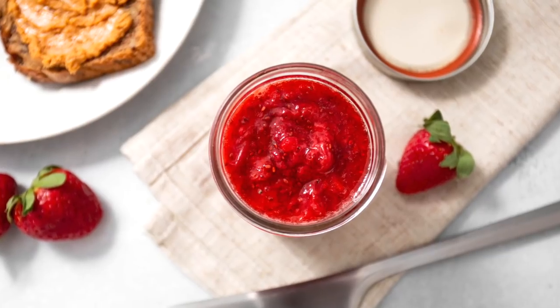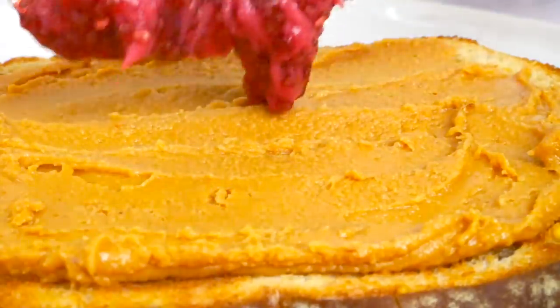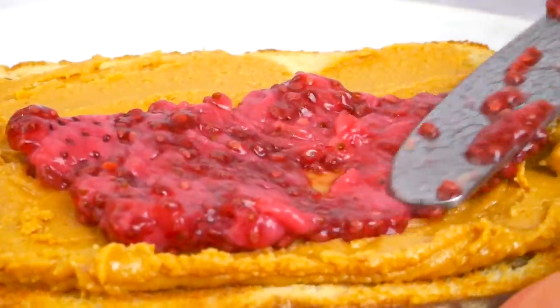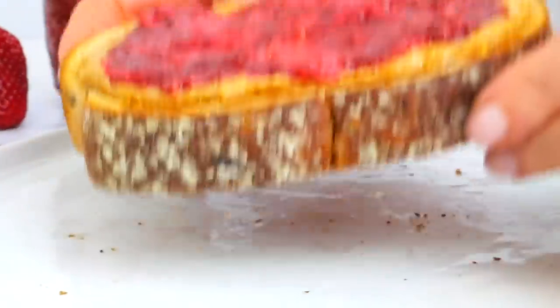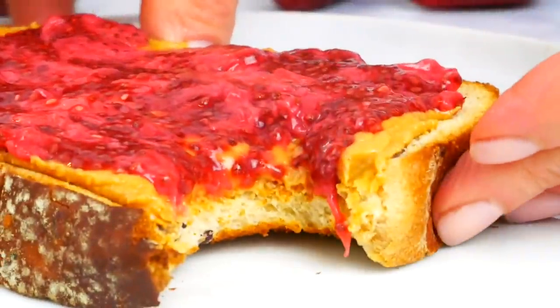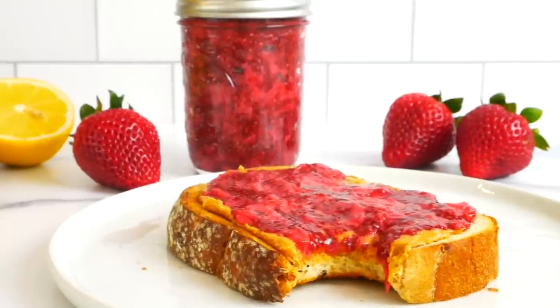Hello my friends, it's Dani and today I'm showing you how to make chia jams. Specifically I'm making a strawberry chia jam, but you could really use any type of berry or jam-making fruit that you prefer or that you have on hand. I'm working with fresh berries today, but do note that you could also use frozen berries as well.